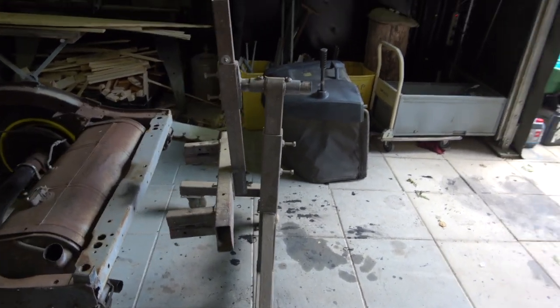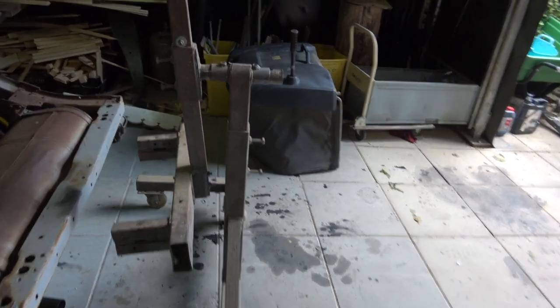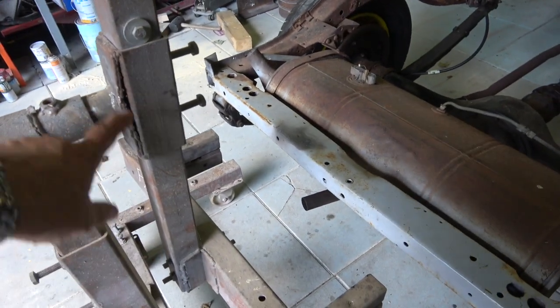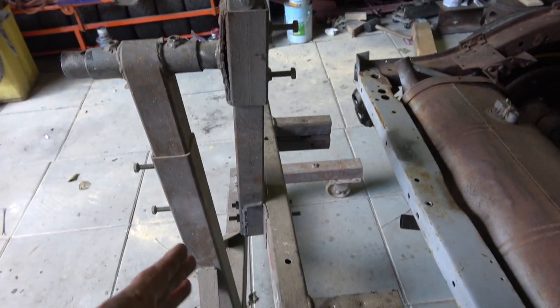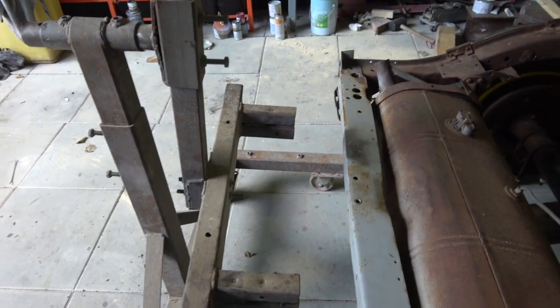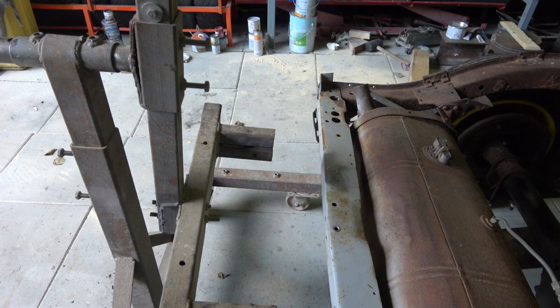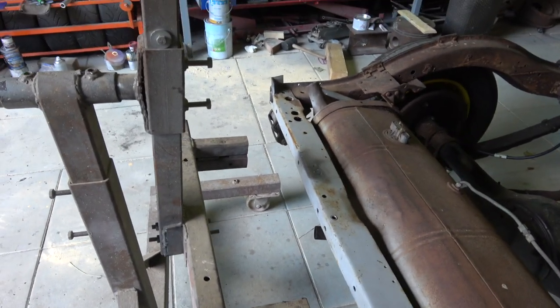Unfortunately, my jig was damaged by the people that had the XK150 on it. You can see the damage they've done. The welding wasn't great — I bought the jig and modified it, but not this part — and you can see it's split. The angle of that section is supposed to be straight and it's also bent. God knows what they did; I think they pulled it with ropes and chains or something. It's unbelievable — it's very heavy, thick steel, and they still managed to damage it.